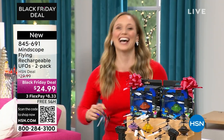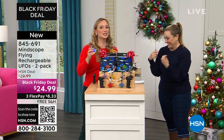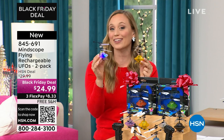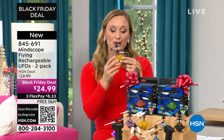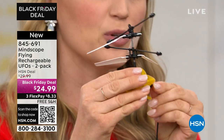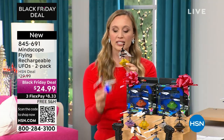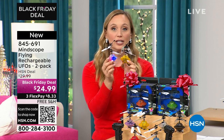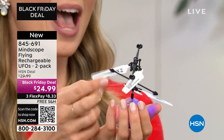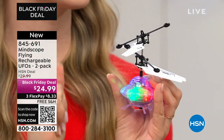Stephanie McKee, our special guest, is a former teacher — so she's used to entertaining children. You're getting two UFOs: I'm showing the purple and the yellow here. The UFO comes with a rechargeable battery — all you do is plug it in using the included USB charging cable. After a 15-minute charge it's ready to go. When you click it on, you can see the really cool lights inside. The body is see-through, perfect for the future engineer.